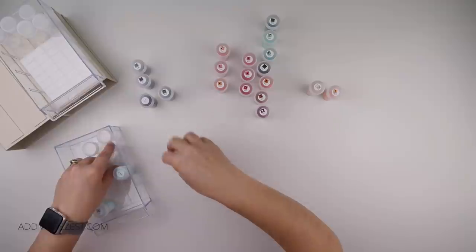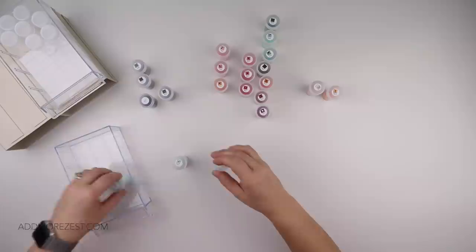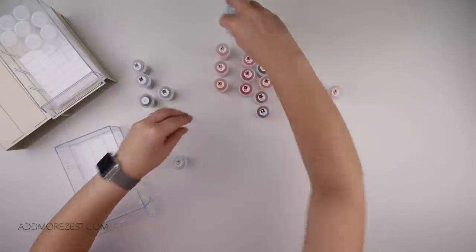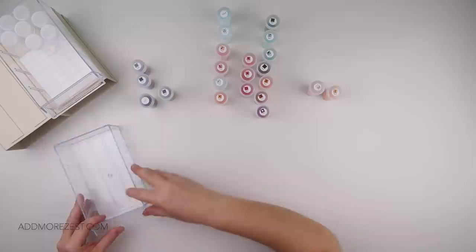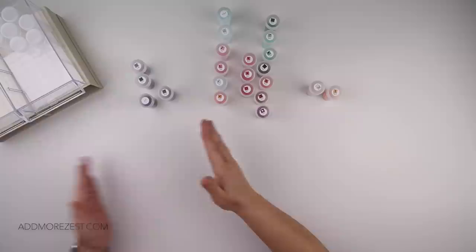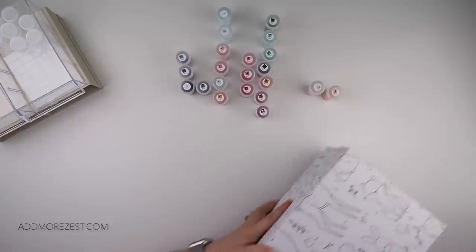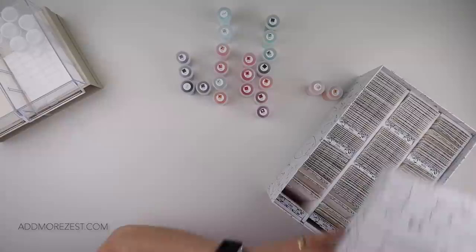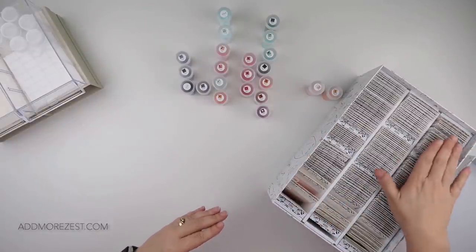Maybe I shouldn't have put these all in order so quickly — they're all empty. 775 and 747. So that's my diamonds in order. I'll get my first box of spares, which goes up to 829, so I'll be able to put a fair few away.